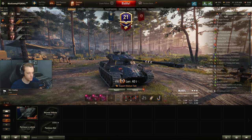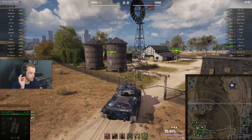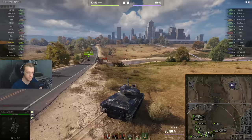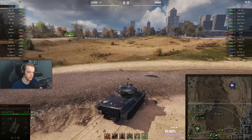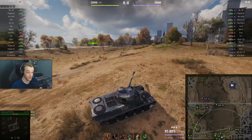For game number two, we're on Highway. I'm going to go to the city. Again we have tier 10s. The reason we're going to the city is I do not like going to the other side of the map — even in a tank like this, I'd rather go to the city, hide, and play more like a 50B scenario, than go up to the north and just die. It's impossible to push if they have people camping.